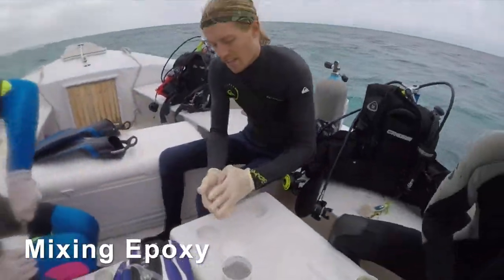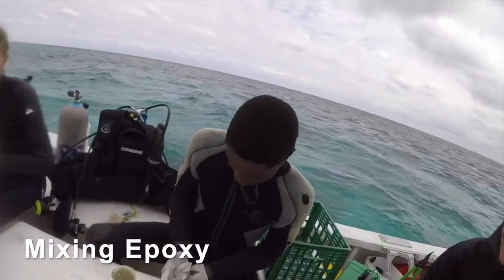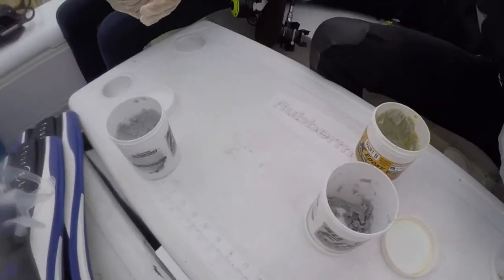Now that we have our fragments, the next step is to get them attached. This is where the marine epoxy comes in. This two-part epoxy is mixed just before it's time to out-plant and will be placed on the bottom of the coral fragment in order to anchor it to the substrate.